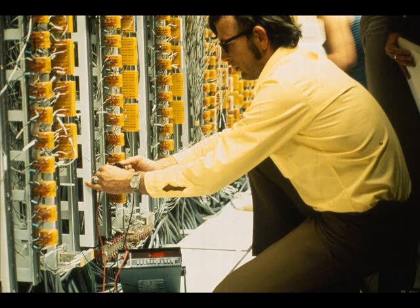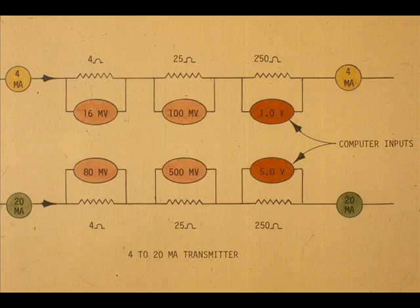The computer input is measured with a digital voltmeter. The computer millivolt input span versus the milliampere output span of the transmitter depends on the value of the computer input resistor.